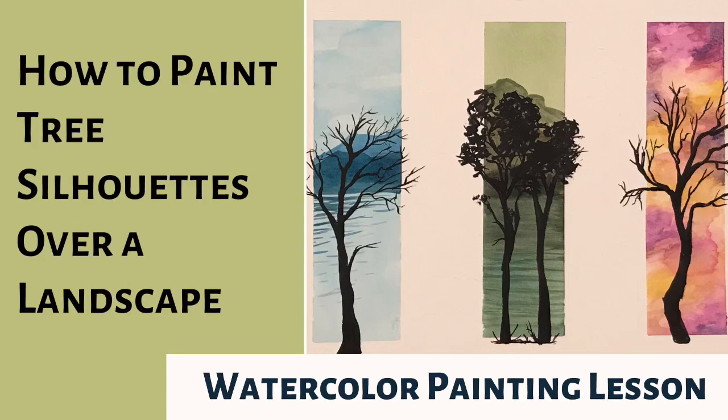Hello, this is Mrs. Teal. In this video I'm going to teach you how to paint tree silhouettes over a landscape.